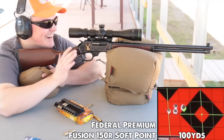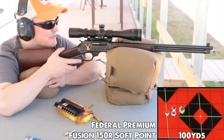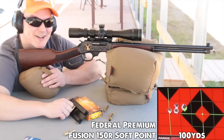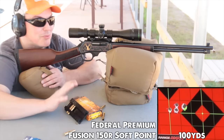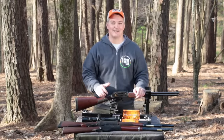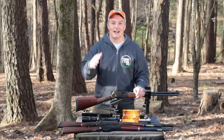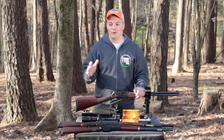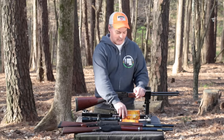But it doesn't matter — I'd take that on a still day. For a hunting rifle with hunting ammunition, that's incredible. I am blown away. I was impressed with that five-shot group at 100 yards, and it didn't matter what rifle I was shooting — shooting hunting ammo.